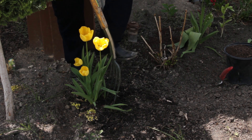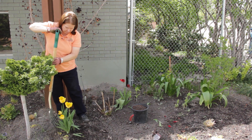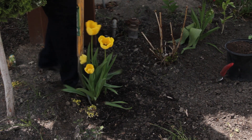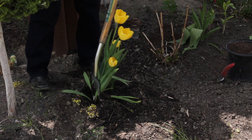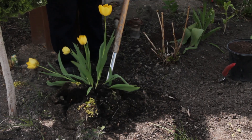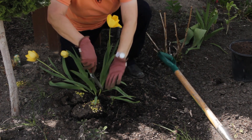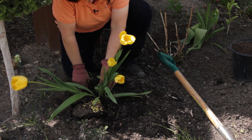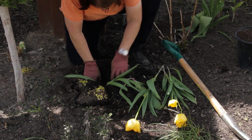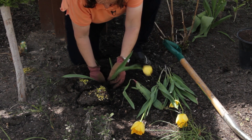I loosen on all sides of the clump. I have some little yellow sedum there I don't want to kill, so I'm going to have to be careful. I think I've just about got it. I can use my trowel for the rest of this. This is a bit of a treasure hunt, finding the bulbs after I do this.